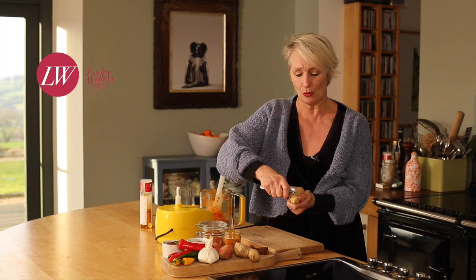Just before I made the spicy paste, I said I was going to show you how to peel chillies. What I meant was how to peel ginger easily using a teaspoon, so you don't waste too much of it. It's so easy — all you do is run the edge of the spoon over the ginger. This ginger is so juicy.